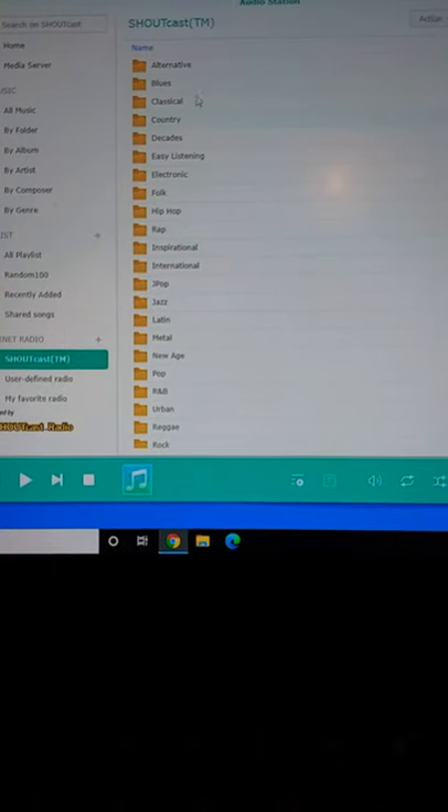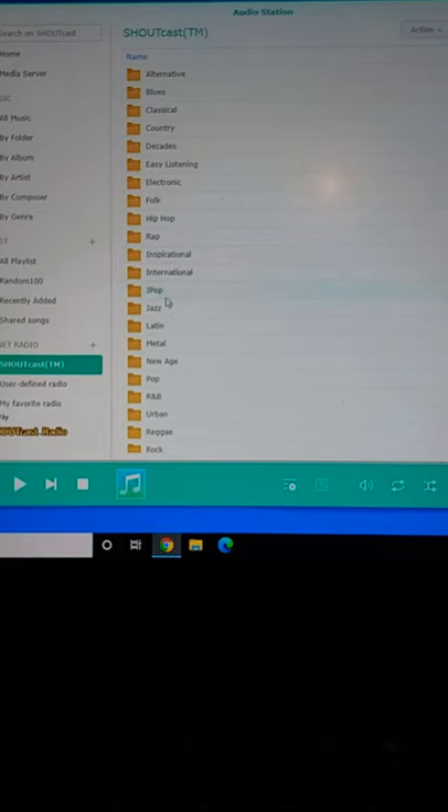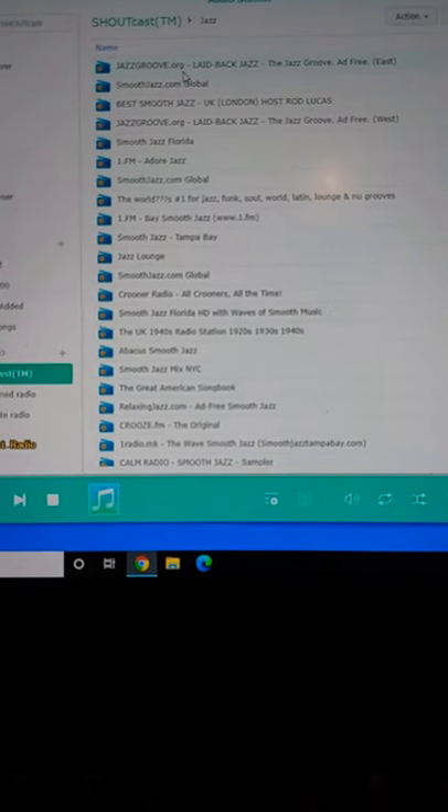So you can see here we've got alternatives, blues, classical. If I head over to — let's just say jazz — you can see there the first one is Jazz Groove.